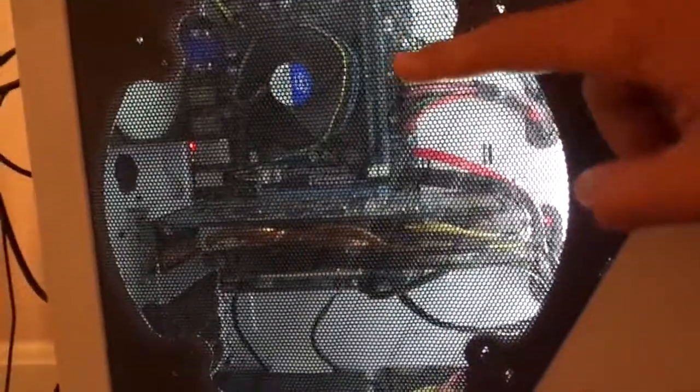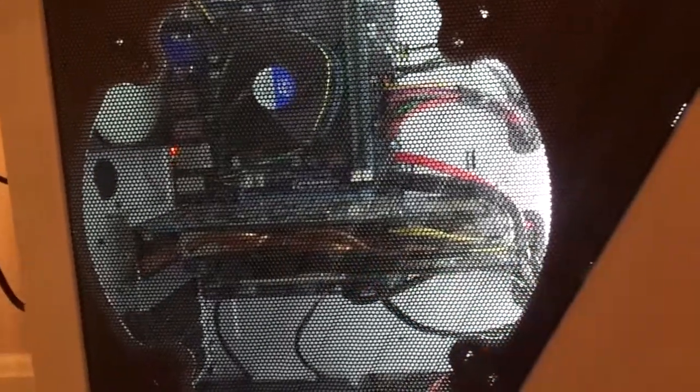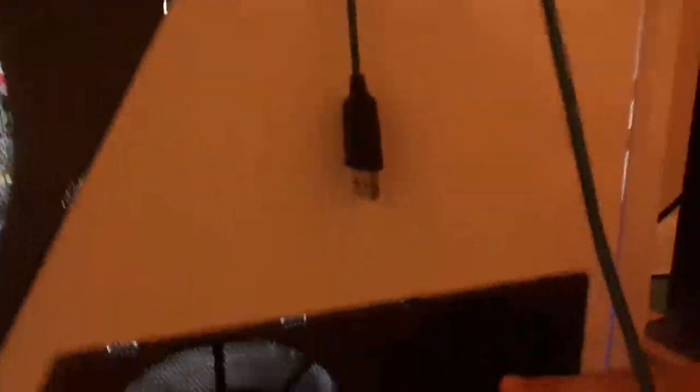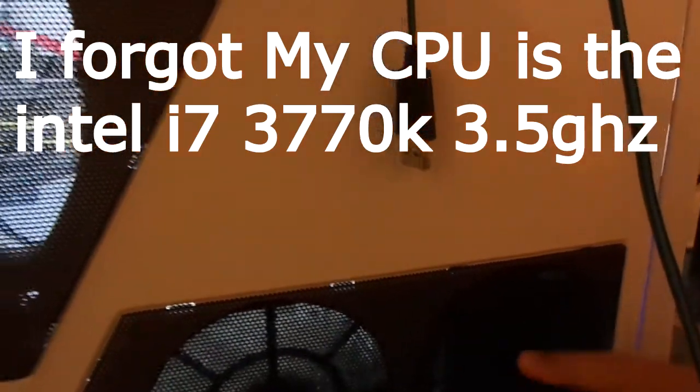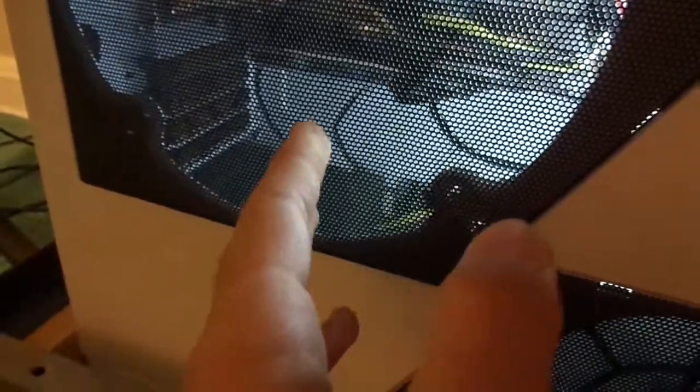I have 8 gigs of RAM, a GTX 660 NVIDIA GeForce, and two terabytes of hard drive — there's a 150GB small hard drive and another 250GB hard drive. And my power supply is 500W. I might be getting a new one soon because I need it. On this side there's a huge fan slot that I don't have the screws for yet.